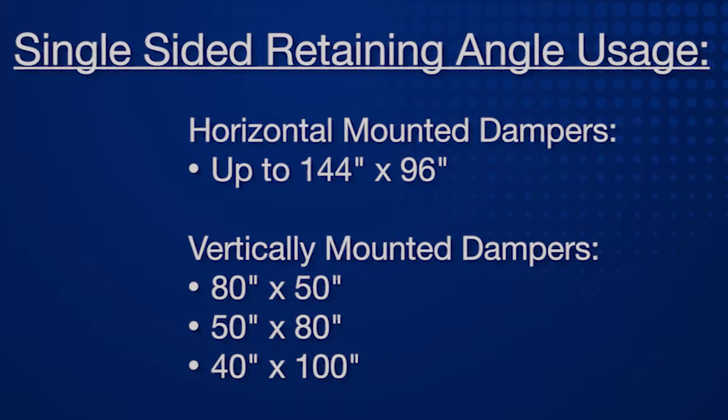Single-side retaining angles may be used on horizontally mounted dampers up to 144 by 96 inches, or vertically mounted dampers up to 80 by 50 inches, 50 by 80 inches, or 40 by 100 inches.